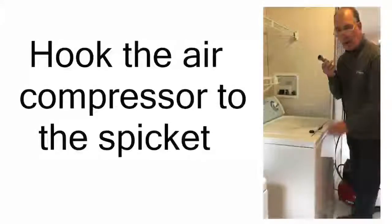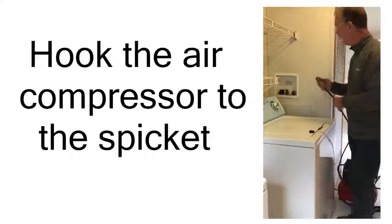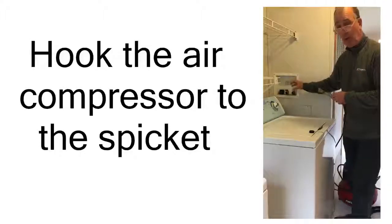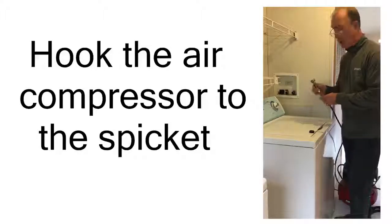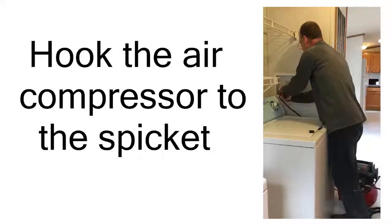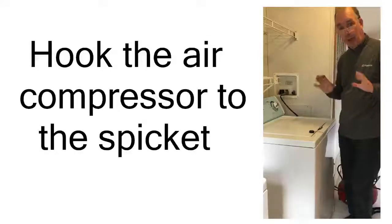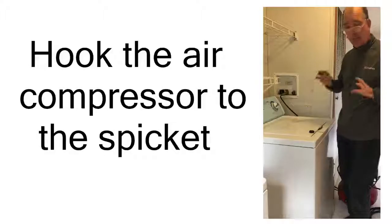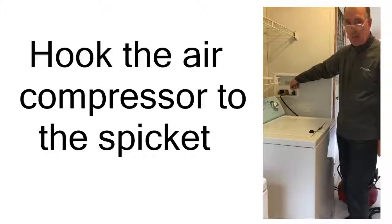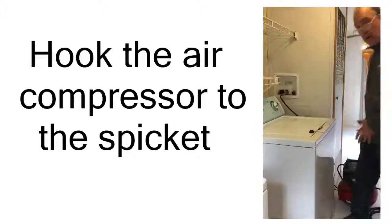Now I'm ready to hook the air compressor up to the hot water side where the washer connects. Make sure you turn off both valves — the cold and the hot side. Let's go ahead and connect the air hose to the hot side here and make sure it's nice and snug — we don't want any air escaping. What we're going to do next is turn on the air compressor, and after we turn on the air compressor, we're going to open up the hot water valve. That keeps water from flowing back into the air hose and into your air compressor.